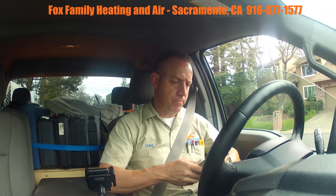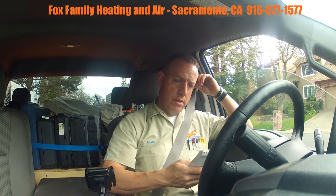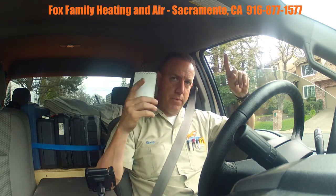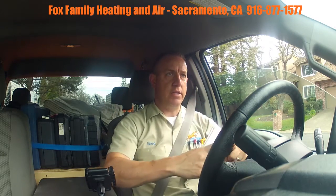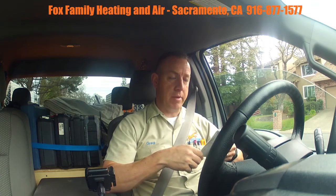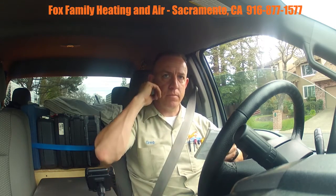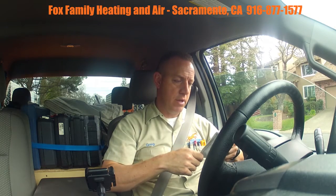Their condensate drainage — the 90% furnace primary and the AC primary marry together and then drain under the house. It was broken off, it's extremely bowed under the house, and where it terminates outside of the house it actually points upwards. It's just not a good situation.